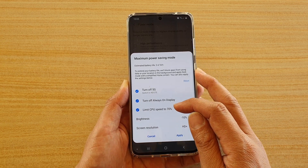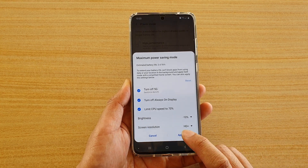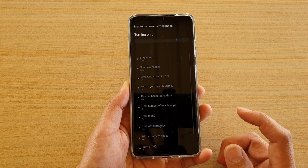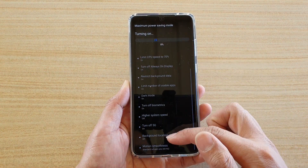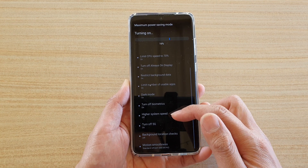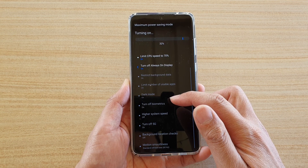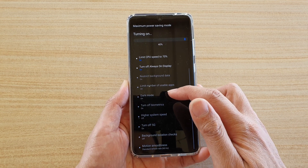It will also limit CPU speed to 70%, plus it will do other things as well. Tap on apply and you can see the changes that will be applied — it does a lot of things here: background location checks turn off, high system speed turn off, biometrics turn off, DAC mode on.